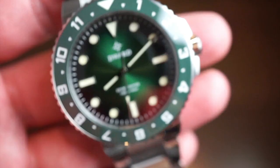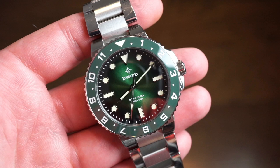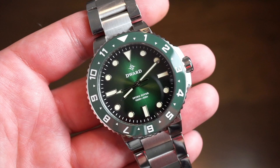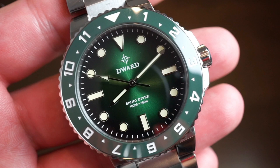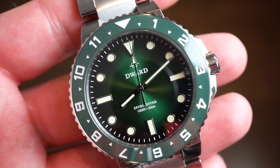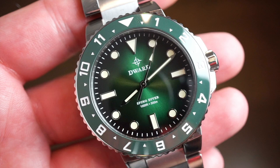D-Ward's Spino Diver is dubbed after a dinosaur, and on the case back you can see a nicely inscribed dinosaur. It's a dive watch with a GMT bezel, which is a bit unusual, but you can keep a second time zone on the rotating ceramic green bezel. There's also a nice green sunburst dial and applied markers filled with Swiss C3 Super-LumiNova that glows very nicely.